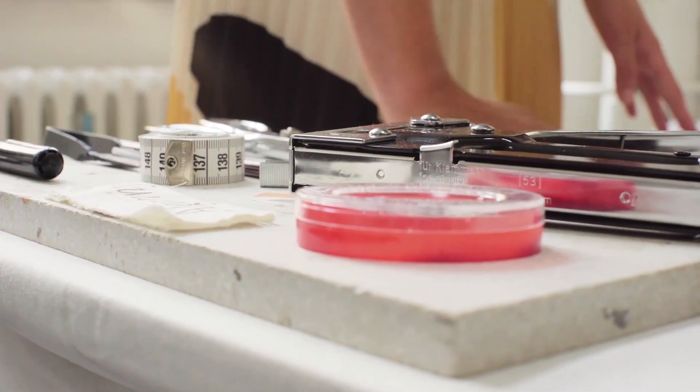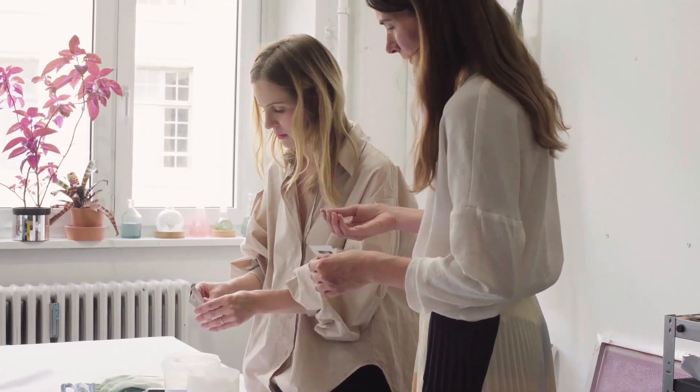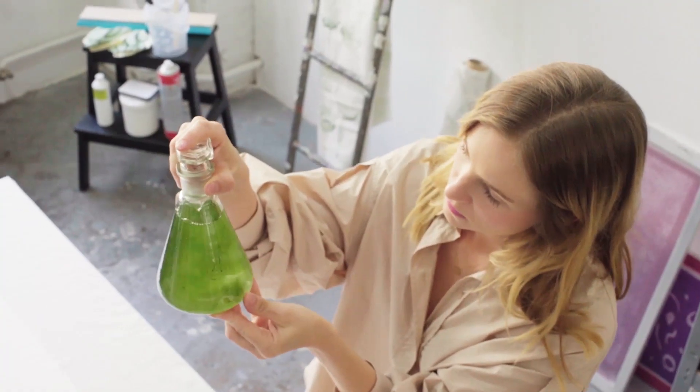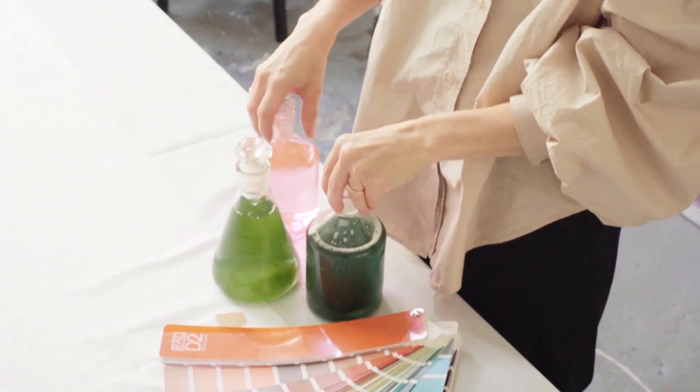Sustainability is the key to our design. We seek to make products that are not only ecological, but also emotionally durable. We love to explore natural materials and reinterpret them in a new and exciting way.